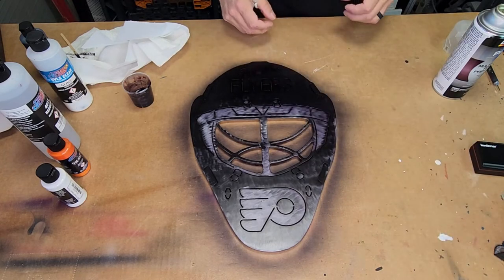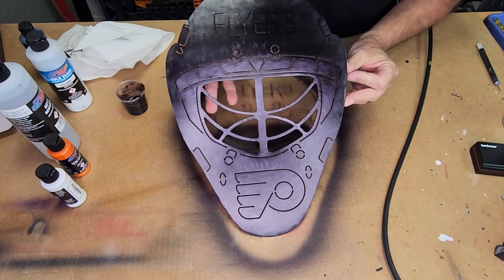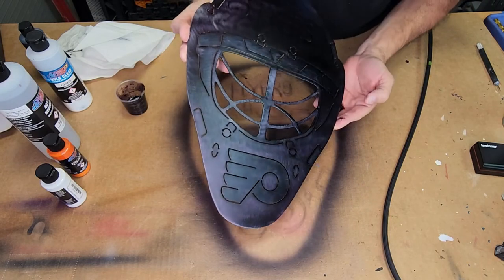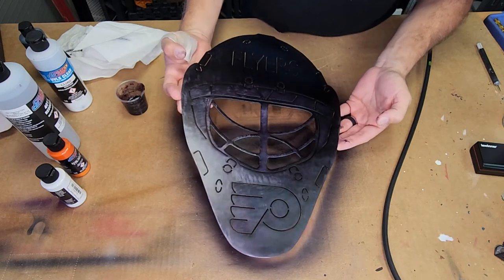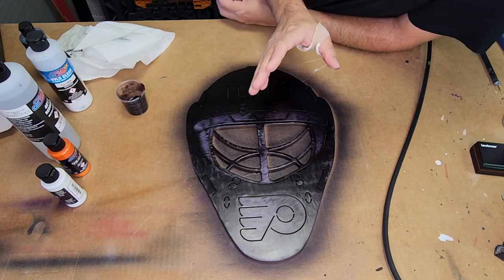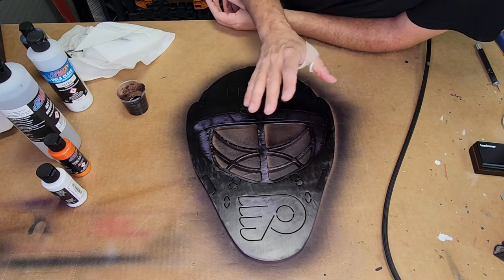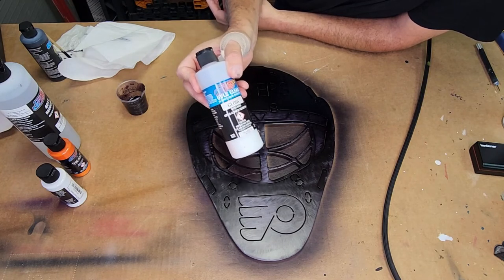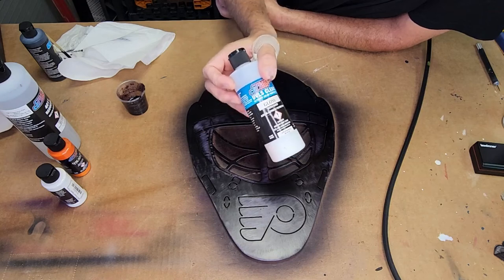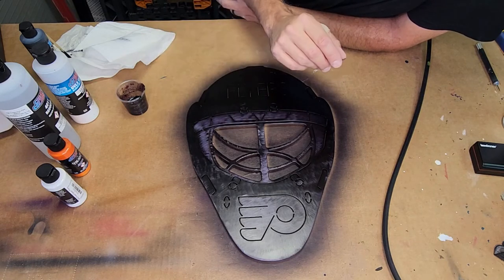I think one more coat will do it, and there you have it — what's really cool is I can still see the swirl marks through the candy. I'm not quite sure how the camera's picking up on that with the light, but when I clear it, that's going to really pop. I'm going to come back in a few hours — I just want that to be totally cured. I'm going to put a clear on it. I'm not going to use a 2K clear because this isn't going to be exposed to the elements; I'm just going to use a regular rattle can clear to lock it in. You can use the UVLS clear to do this as well, but I prefer spray can clear — it just goes on much smoother. I'm a big fan of UVLS as a carrier for the Candy 2.0; it absolutely works fantastic with it.